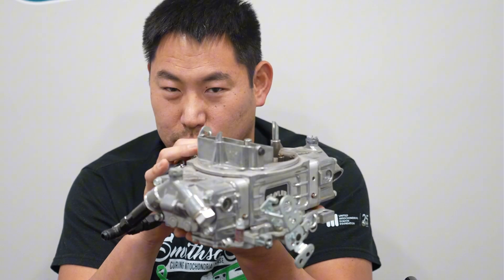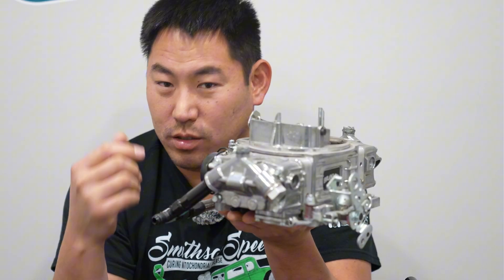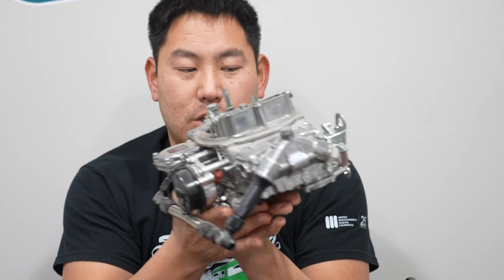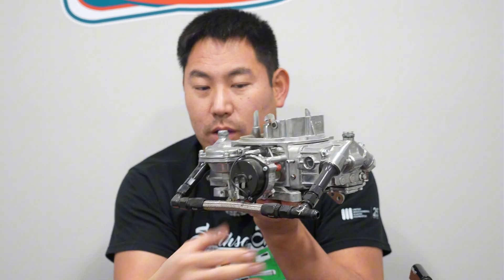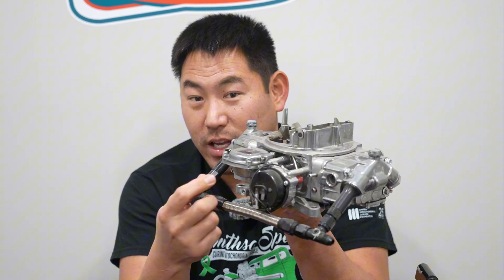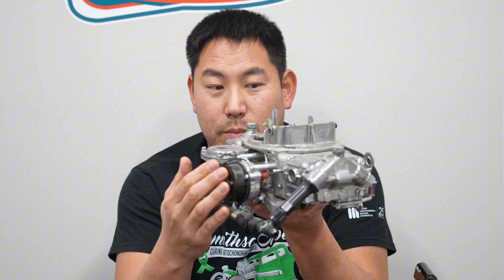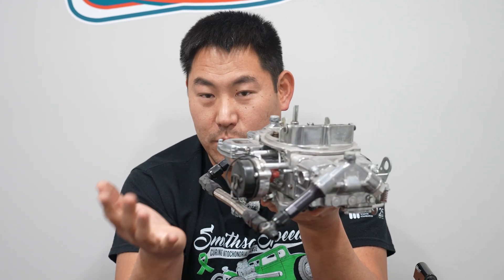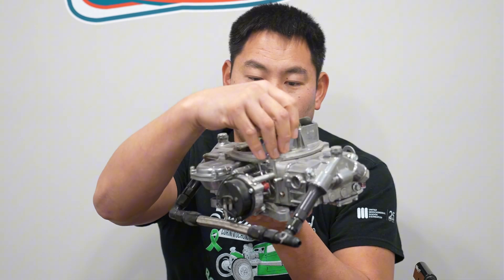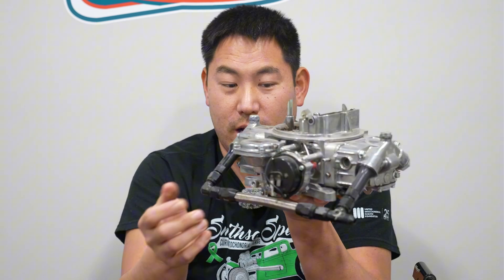You do need to tune these a little more to get the best drivability. A lot of times you may have some flat spots straight out of the box, versus an Edelbrock where you're just setting the idle and going. This one has what they call an electric choke — it has a power wire going to it, and instead of a cable that pulls from inside, it's automatic. Based on the ambient temperature outside and the temperature of the engine, it chokes it accordingly, and you can adjust that by turning it clockwise or counterclockwise.